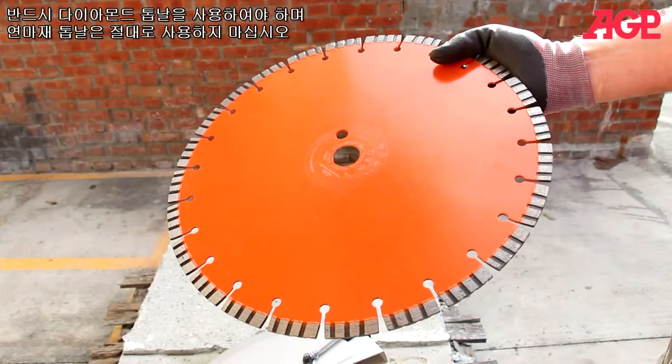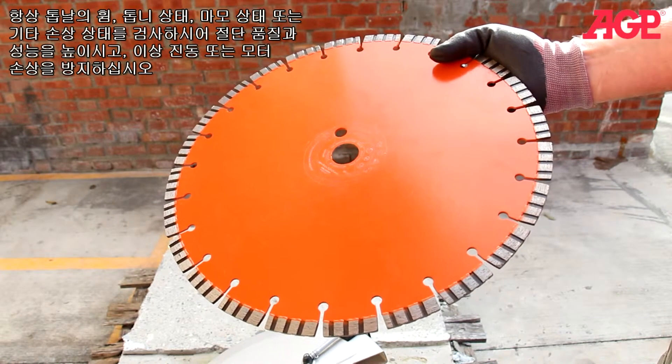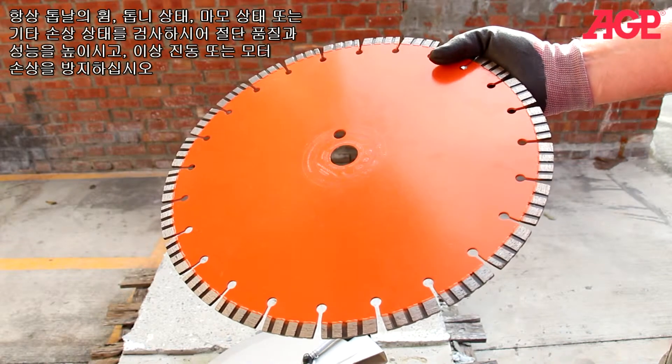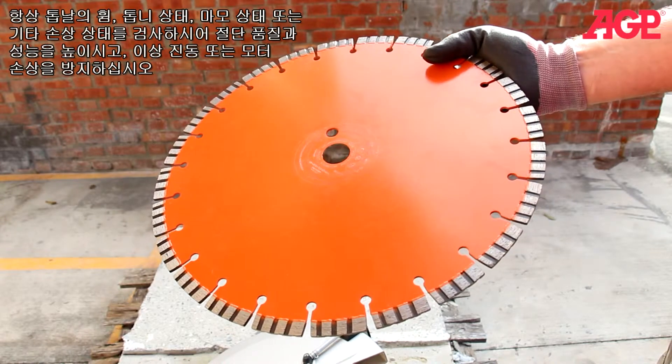Mount the diamond blade. Never use abrasive wheels with this machine. Always check the blade for warpage, missing segments, glazed or worn out segments, or other damage. A damaged blade will result in poor cutting performance, vibration, or damage to the motor.